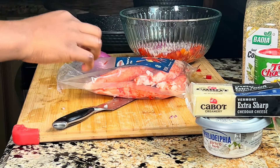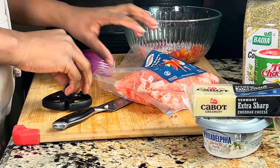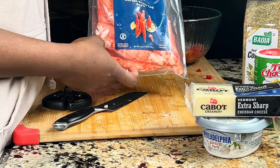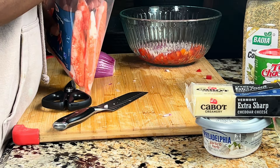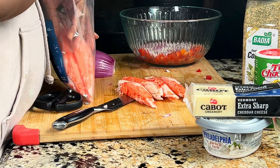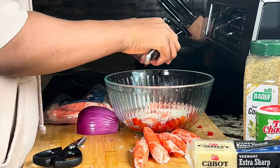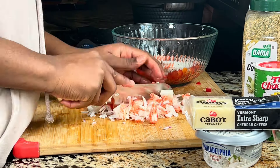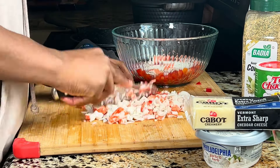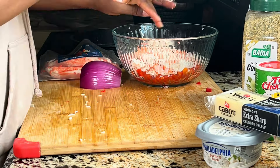At first I was going to use shrimp for the stuffing, but while I was shopping at Sam's Club I saw this wild crab and decided to try it — turns out it wasn't so bad. I grabbed a couple of pieces and instead of shredding them, I decided to chop them up into little squares as well, then add everything into the bowl.